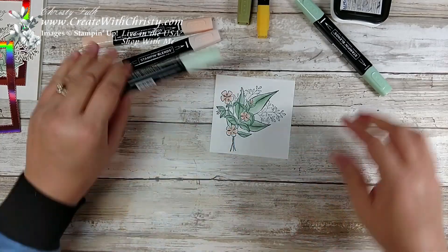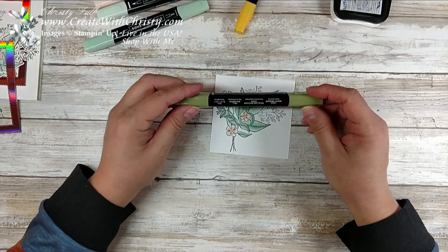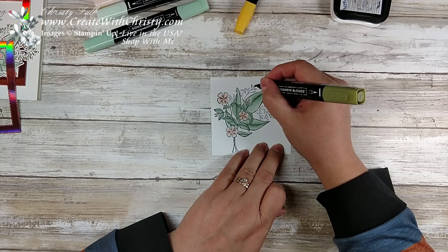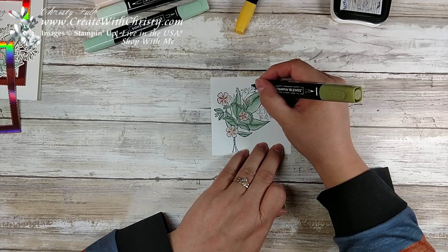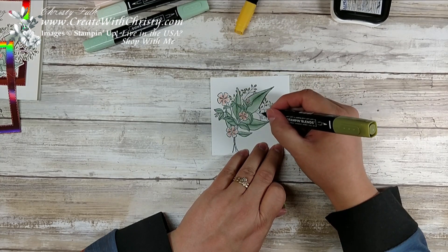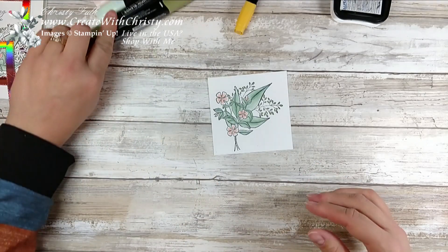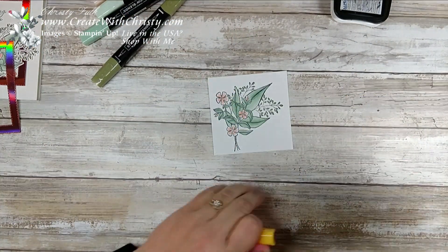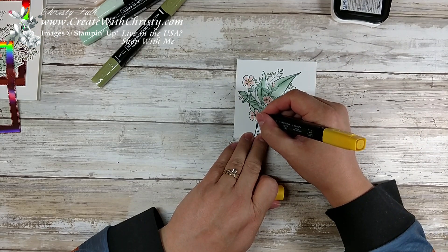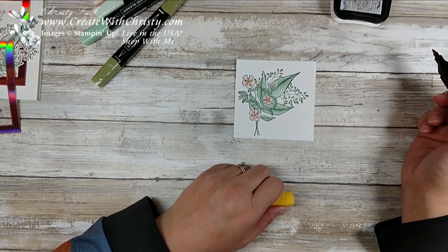I wanted these little leaves to be a little different from the bigger ones, so I'm using just my light Mossy Meadow — a new Stampin' Blend in the Occasions catalog that also has a dark version. With these leaves being so small, we wouldn't be able to see the blending too much, so I'm just using the light one. I thought the dark one was a little too dark to go with the colors I was using. One thing I love about these blends — when you use markers, sometimes you see streaks from the way you apply them. With these there are no lines at all, so it really looks like you've painted it on. You can get the two-tone effect without any streaks.